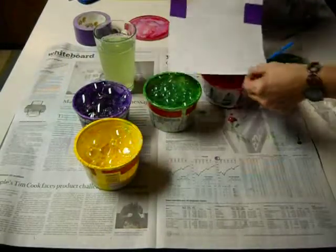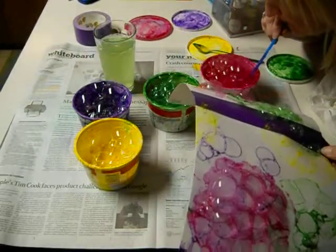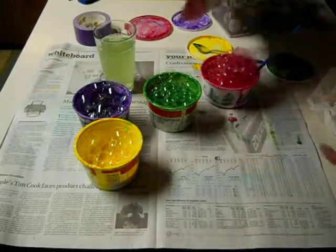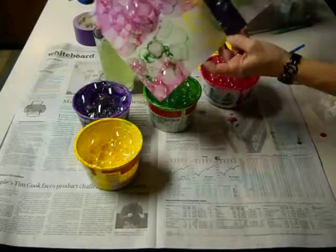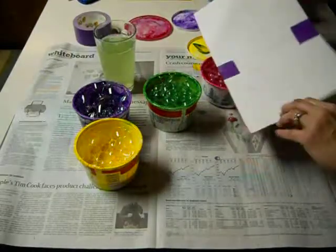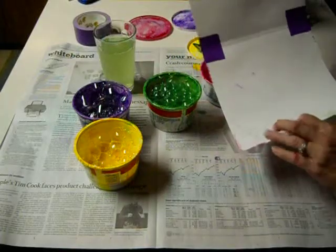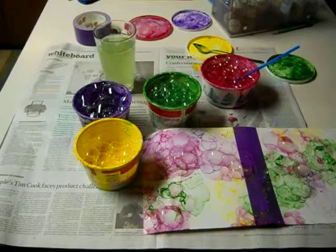So when you get this the way you like it, you really can place the bubbles where you want. It just depends on how you fold and bend your paper. Then you're going to put it on the drying rack. Make sure you've got your name and class code on the inside, and then you are done with the outside cover.